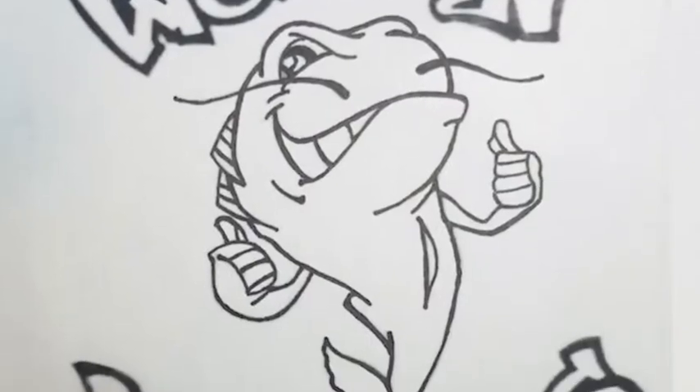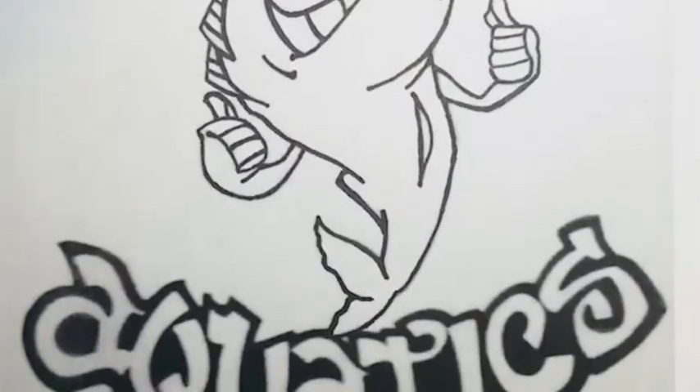What's up, YouTube? I'm Trent Weldon. Welcome back to my channel, Weldon Aquatics. So today, we're going to go through the scape for the PetSmart tank, so stick around.